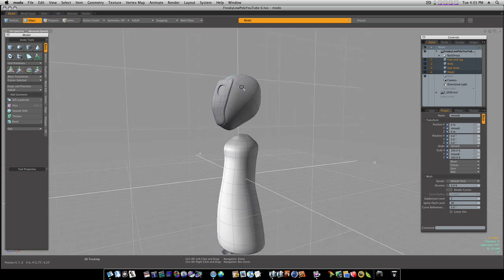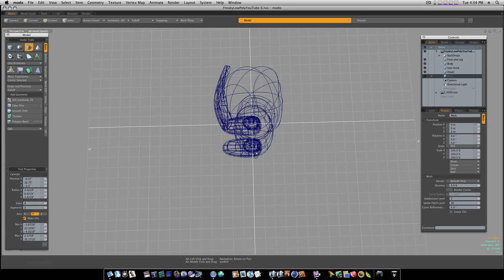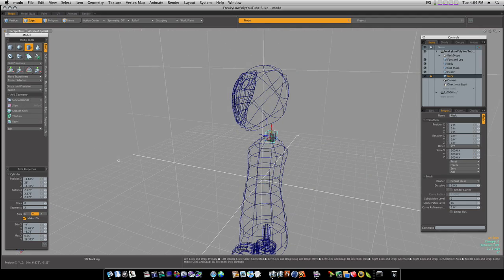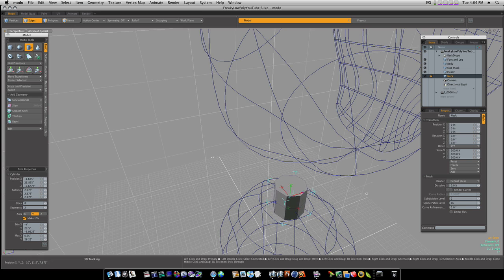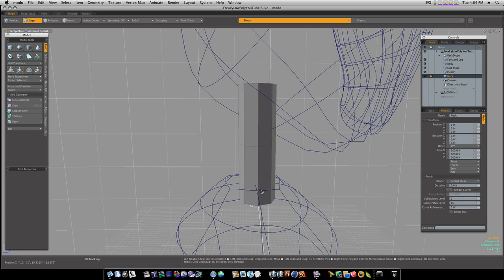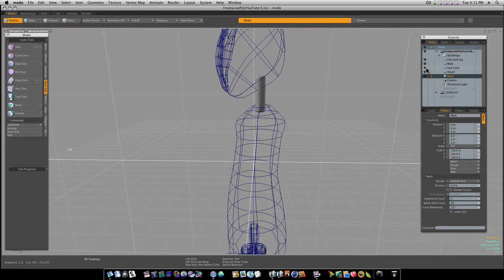So now let's go ahead and get a new mesh and briefly start on the neck. Let's grab a tube with eight sides and two segments and drag one out — we're going to roughly place it in here. Now let's sub-D that so we can pick the end polygons. Hit the B key, click once to bevel it, and it'll flatten those out. Now we have our neck.